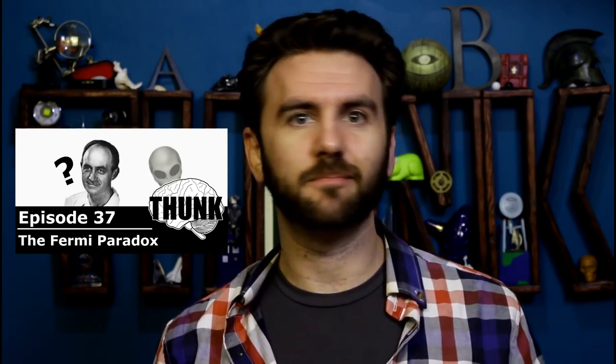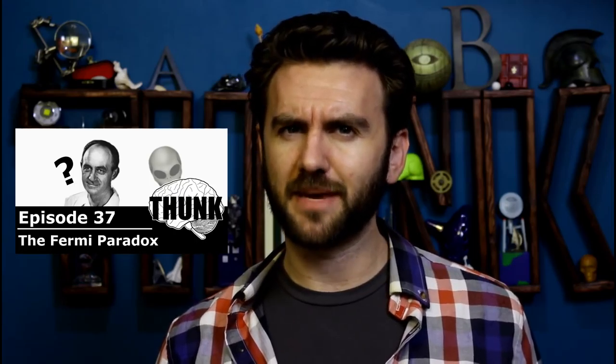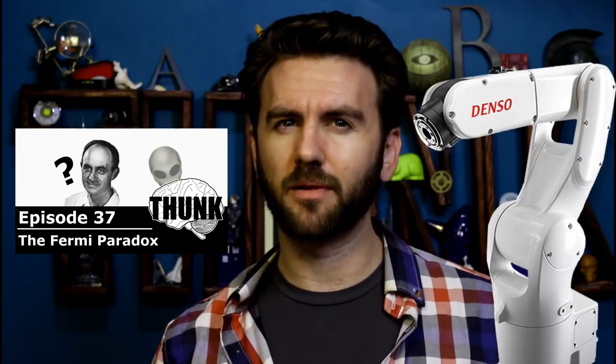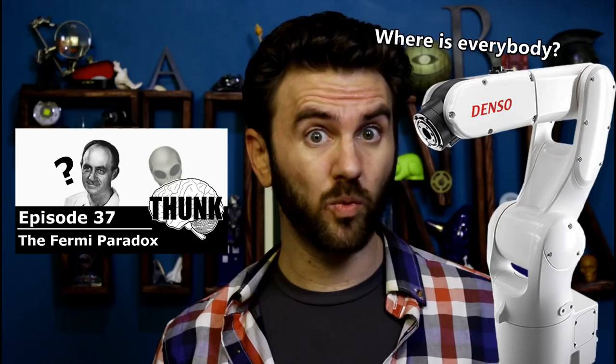We've talked before about the Fermi Paradox — the idea that, by the numbers, we might expect to find dozens of intelligent alien species on the trillions of nearby planets in our galactic neighborhood, but the universe remains eerily silent. A number of explanations have been advanced for the peculiar absence of messages from alien civilizations, but the simplicity of the von Neumann idea leaves us with yet another problem to explain: no radio signals and no robots.